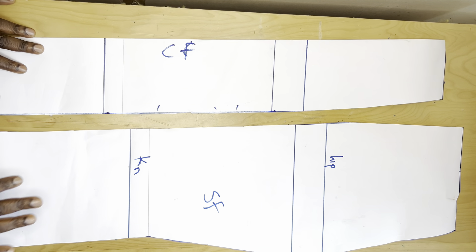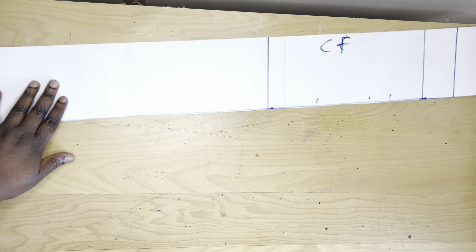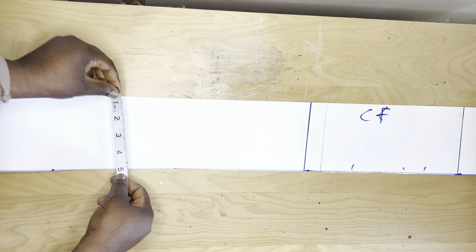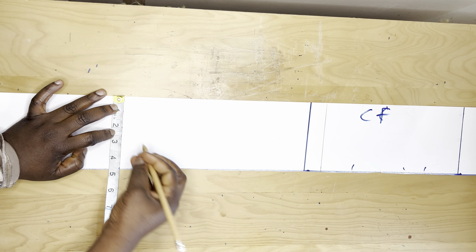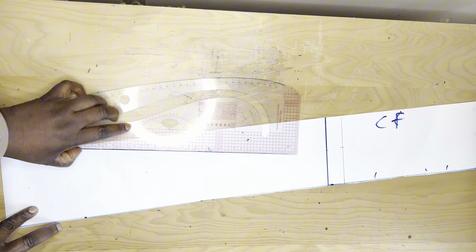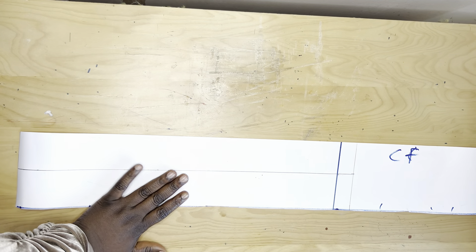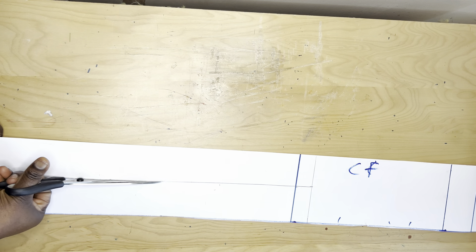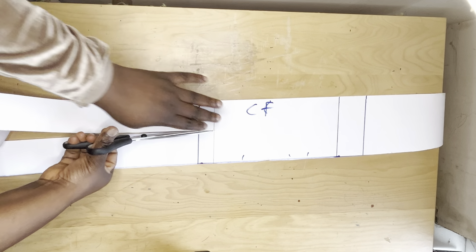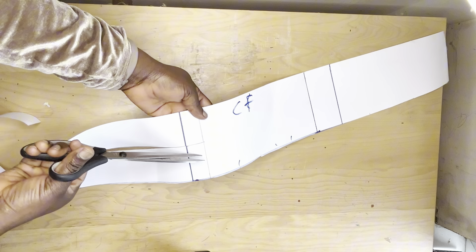The next thing I'll do is a slash and spread on this pattern. This is my new knee length. I'll divide what I have here into two and mark it out all the way down, then draw out a straight line. Then I'll slash it open — I'll cut it to the knee length and cut to this side, not to the center front but to the side.